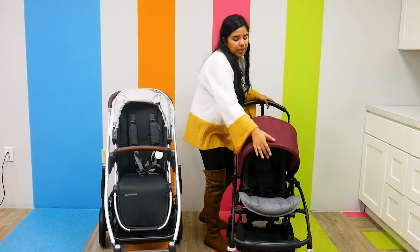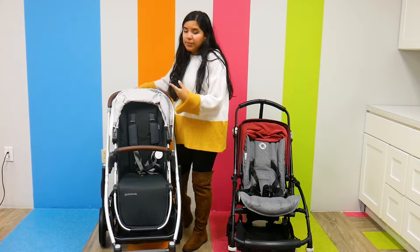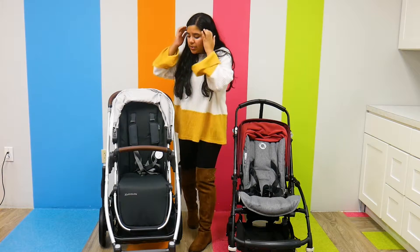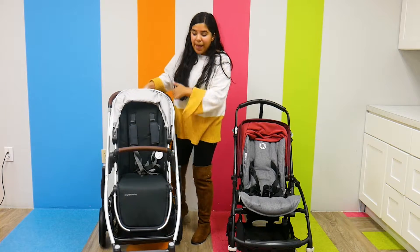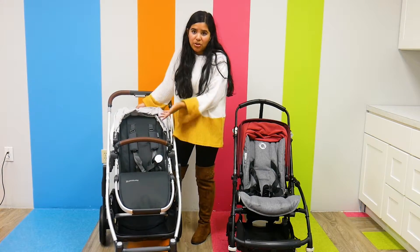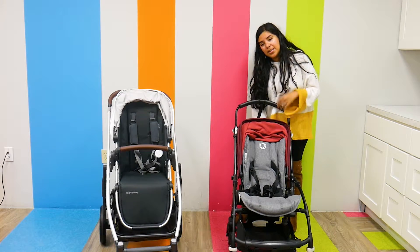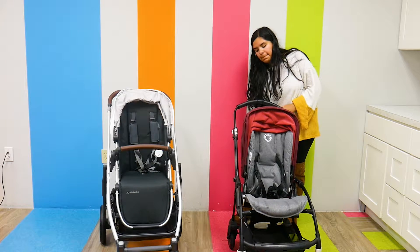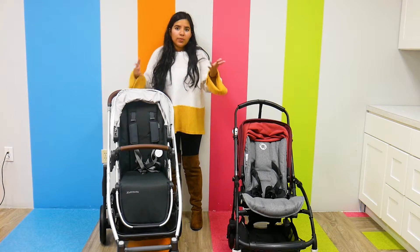In terms of seats, that's where you'll really see a difference. The UPPAbaby Cruz V2 is reclinable and reversible, and so is the Bugaboo V5 — but they recline a little differently. For the Cruz V2, there's a function button in the back of the seat that I push to choose whatever recline position I want. The Bugaboo V5 is actually really similar — there's a function button in the back of the seat that I pull to decide the recline.